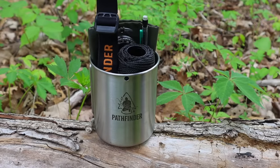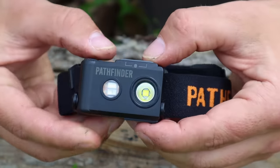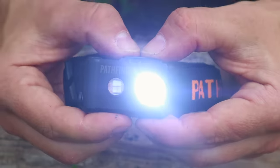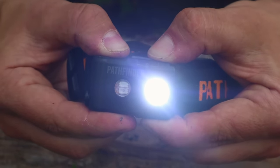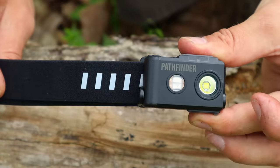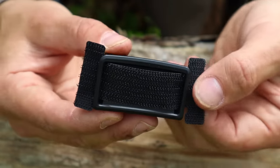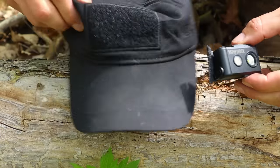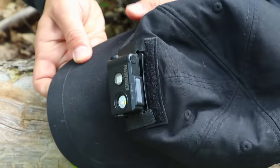The sixth item is a candling device — in this case a headlamp. It gives us the ability to see in the dark, perform tasks, land navigate, and signal for search and rescue during hours of limited visibility. This headlamp has low, medium, and high beam white light, plus green and red lens modes. Holding the button for five seconds activates a strobe function we can string up in a tree as a passive signal. It also features a velcro adapter so it can attach directly to our hat.